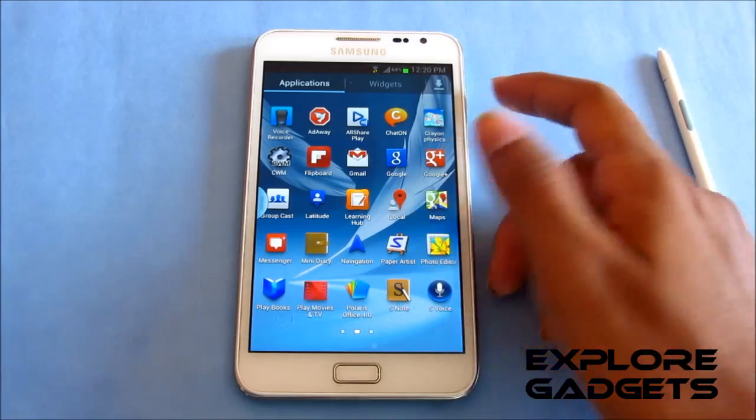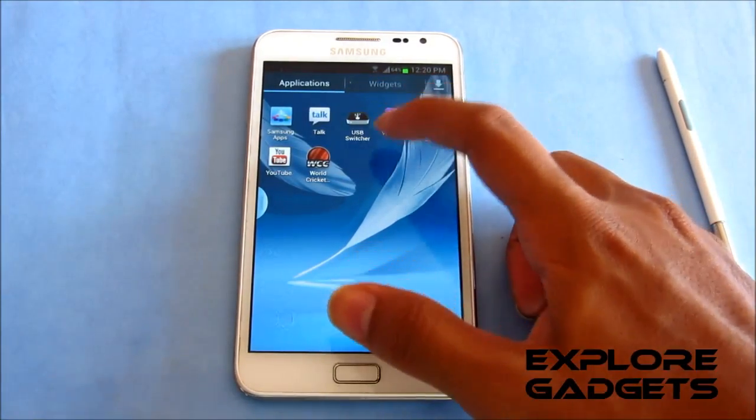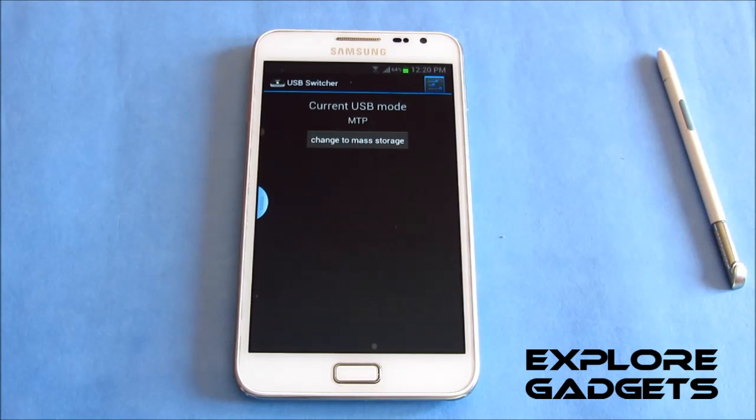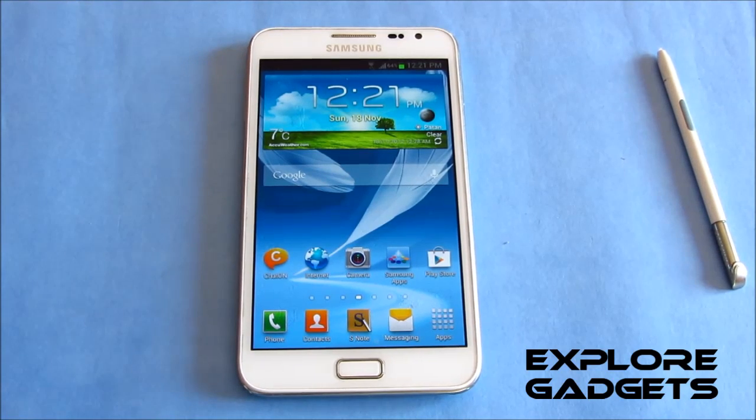You also have Paper Artist with no issues, and a USB switcher which helps you choose between MTP mode and mass storage mode. If you change your USB mode to mass storage it's easier to transfer files.